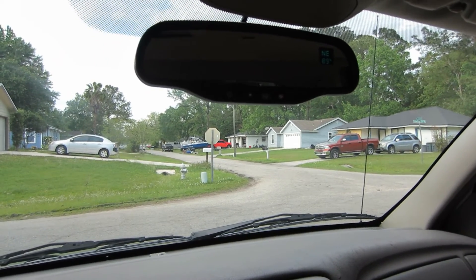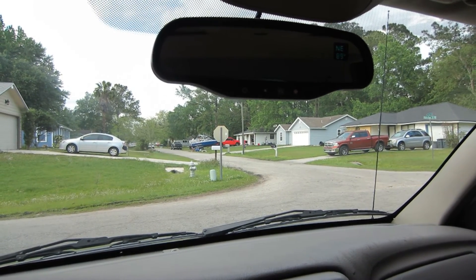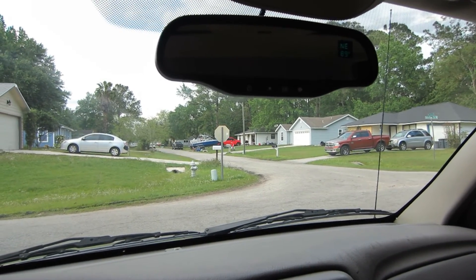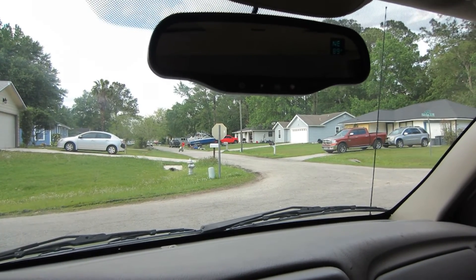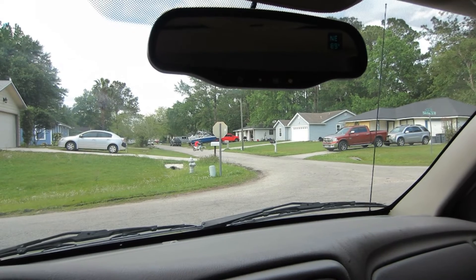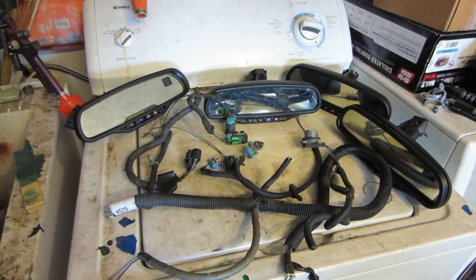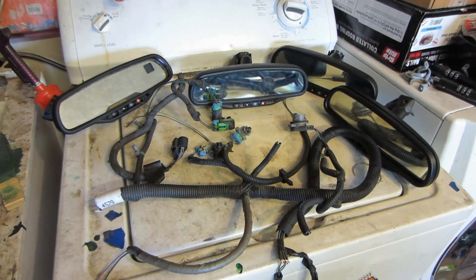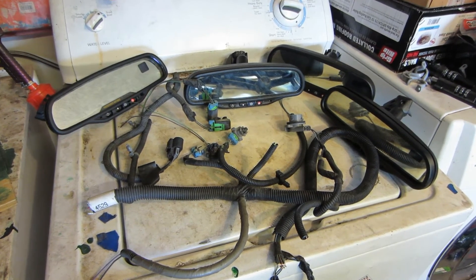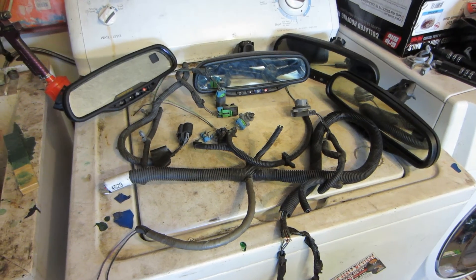People always ask what parts are used — all the parts I used came from the junkyard, but anything I have part numbers for I will list in the description. Some people might ask how you end up with four different auto-dimming mirrors and five different temperature sensors. The answer is pretty simple: it's an all-you-can-carry special at the junkyard, and you can carry it.